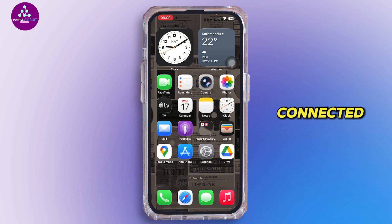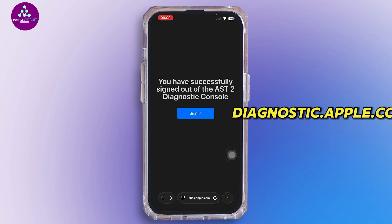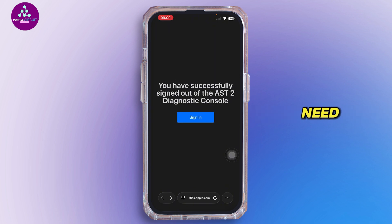Before that, you have to make sure your iPhone is connected to Wi-Fi and plugged into power. Go ahead and open up your Safari browser, then in the search bar search for diagnostic.apple.com. Once you're there, you need to sign in with your Apple ID.